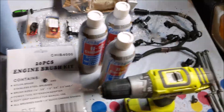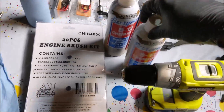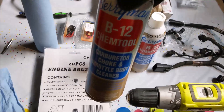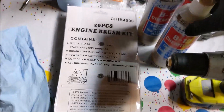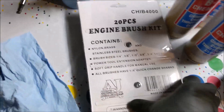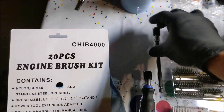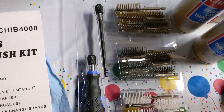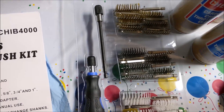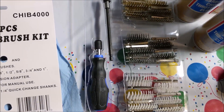Alright, continuing on to part two, we're going to start cleaning the intake valves. I'm going to go ahead and start filling the ones up that are closed with some ChemTool. Got out my drill, I got my little brush kit turned over and cut open, got my little drill adapter. I'm going to throw it in the drill. We're just going to start with the steel brushes, maybe try the brass ones — I don't think the plastic ones are going to do anything. Let's get to it.